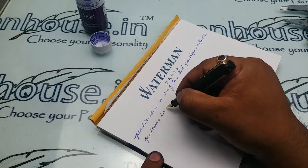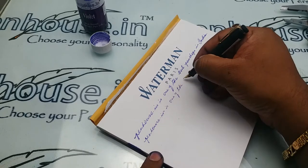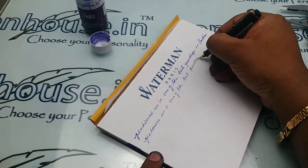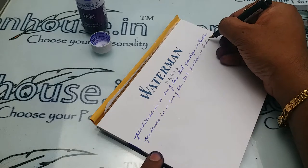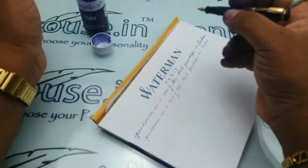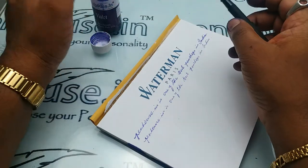Penhouse.n is one of the best pen shops. There is a small scratchy feeling because this is a double zero nib, and the scratchy feeling is quite natural here. It is writing well.